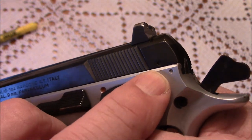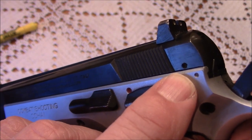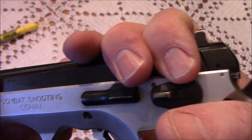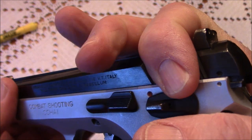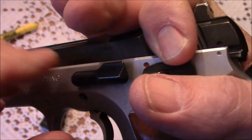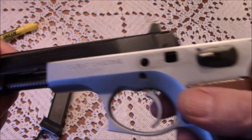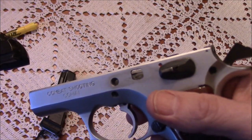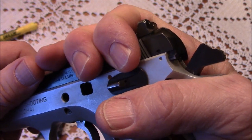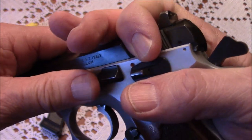There are two reference dots for breaking down the TA-90. What one does is line those up, then the slide stop is released and taken out, and the slide comes right off.